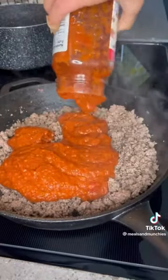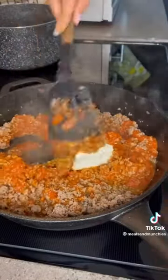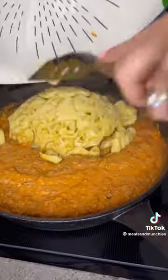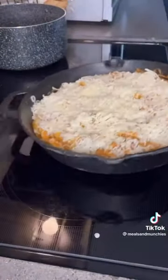Drain the meat, add a jar of marinara sauce and one block of cream cheese. Once that's well combined, add in your cooked tortellini. Top this with your mozzarella cheese and bake for 10 minutes at 350 degrees.